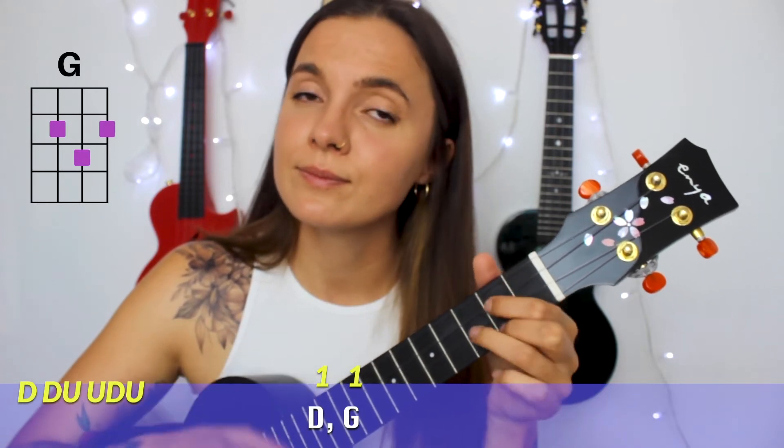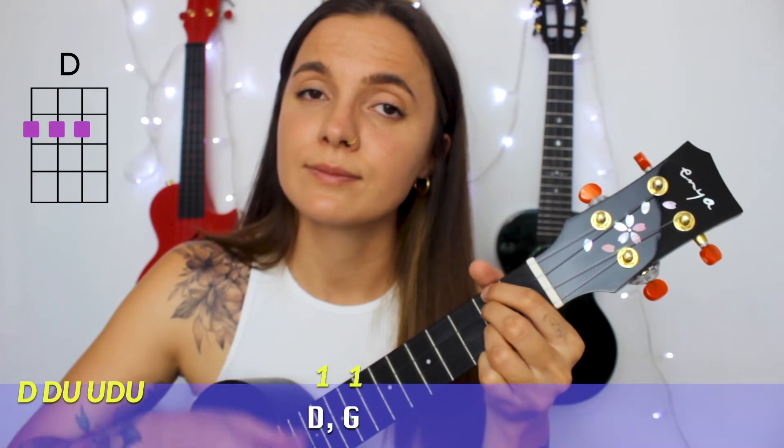Throughout the whole song, you will need to play this strumming pattern just one time on each chord, and it's gonna sound like this. One more time.